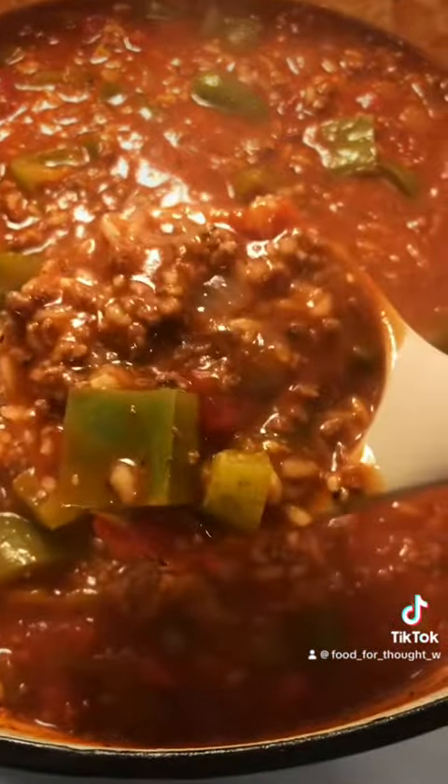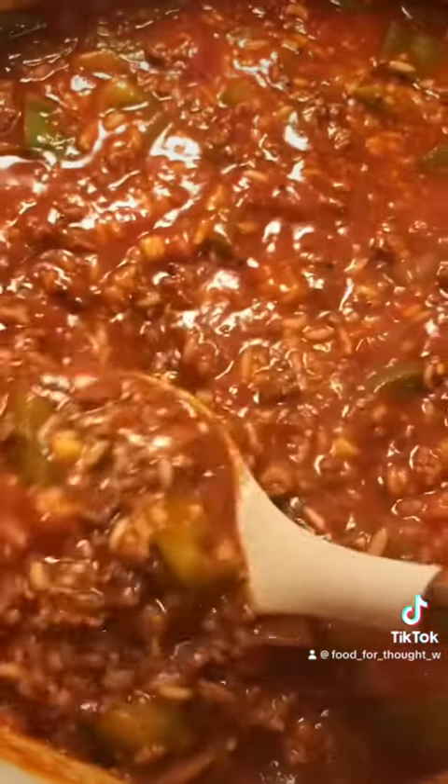You could also use vegetable broth. Let it simmer until the rice is cooked. Make sure you give the soup a good stir so the rice doesn't stick to the bottom. You'll notice that the soup will become a little thicker, and then it's ready to serve.